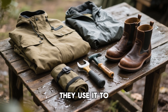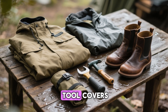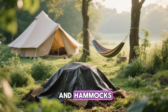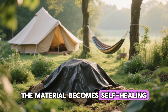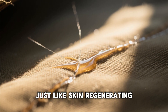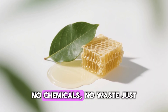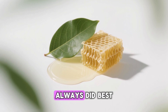Today, homesteaders and outdoor enthusiasts are bringing it back. They use it to waterproof tarps, jackets, boots, and even tool covers. Gardeners coat burlap to keep compost heaps dry; campers seal tent flies and hammocks. Once treated, the material becomes self-healing — tiny scratches reseal themselves when warmed by the sun, just like skin regenerating. It's fully sustainable, non-toxic, and biodegradable — no chemicals, no waste, just old knowledge doing what it always did best.